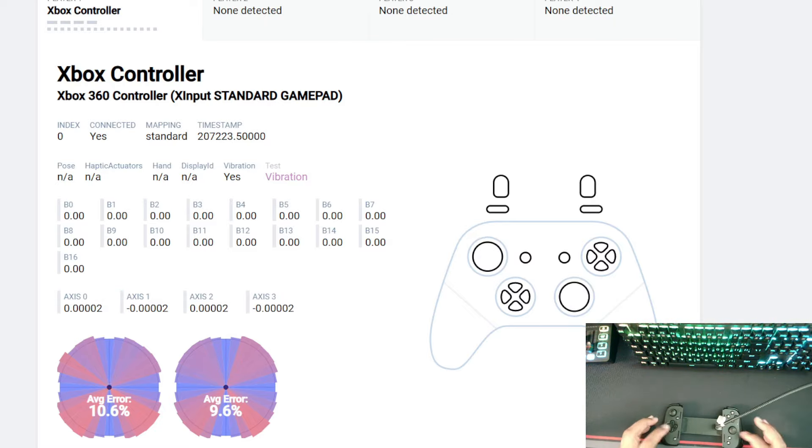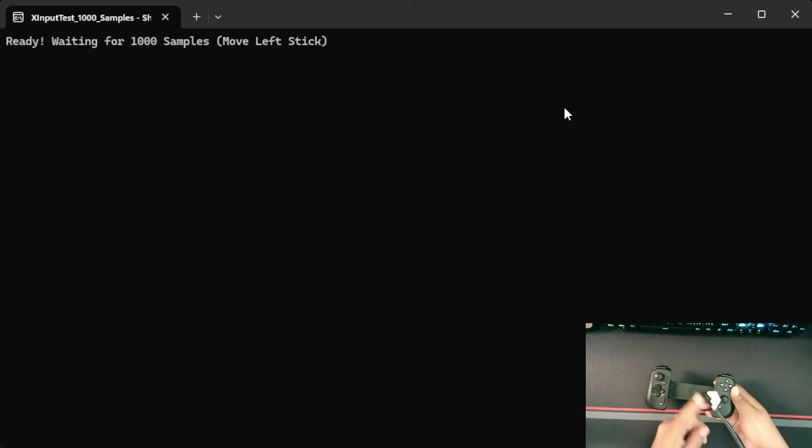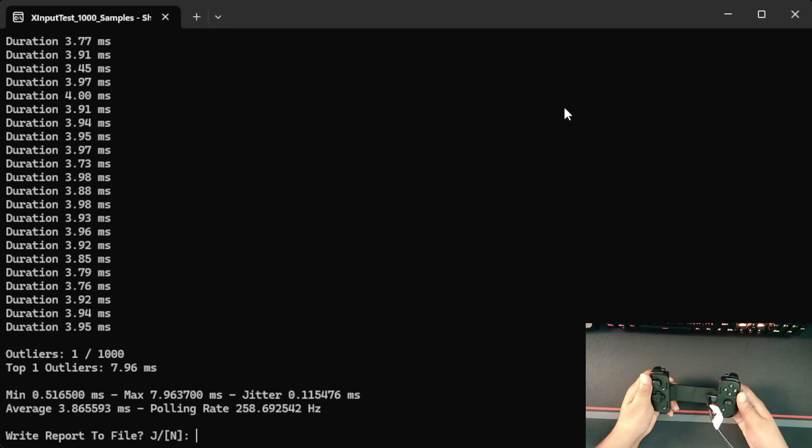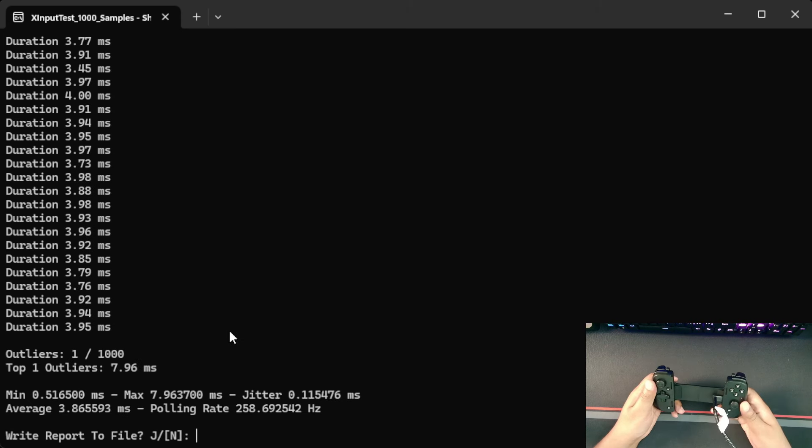Without further ado, let's do the input latency test because I'm really curious about that. So here we are at our next input tester. Right now I have this controller hooked up to my PC and I've got it in X input mode, which means I can do an input latency test. This is actually looking really good — better than I thought. Looks like this controller has a polling rate of 258 with an average input latency of 3.86ms. So this controller aims for 250 polling rate and a four millisecond input latency, but it got slightly better than 250. This is actually really good numbers for this controller.